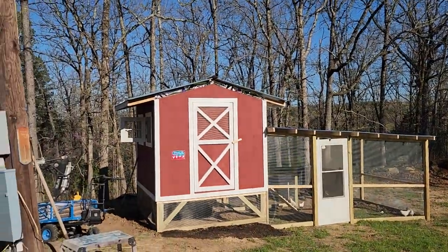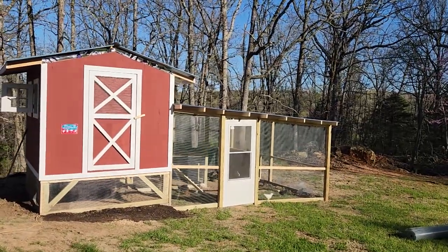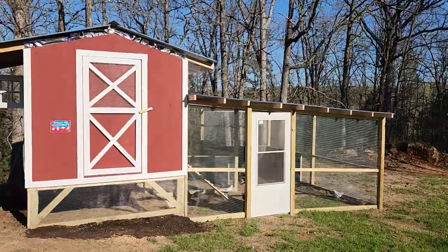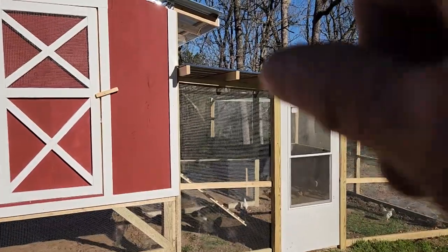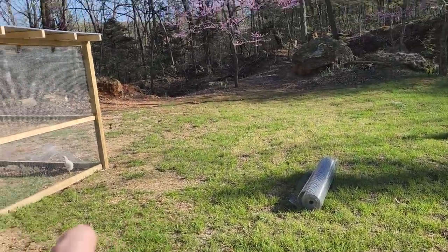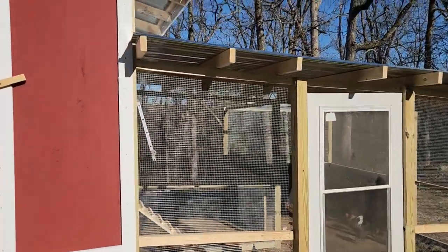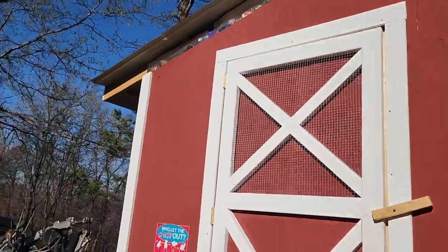Let me turn this camera around and show y'all what I got going so far. There's my coop and my run. Now that door does not stay there — it is temporary. I just wanted to let my chickens out for the first time today, and that's the last thing I gotta do: build the door for that end. Then up along the ridge I've got to put the mesh — the hardware cloth — and then the fascia.